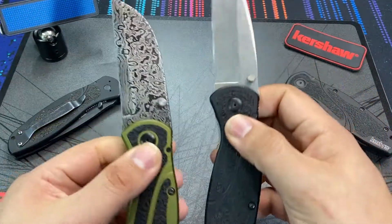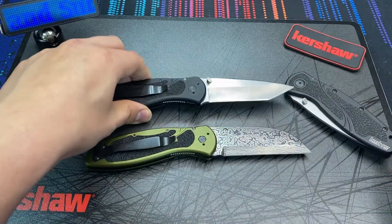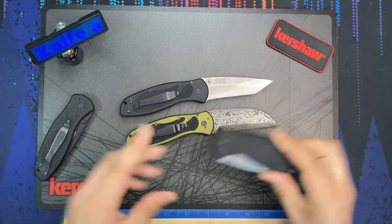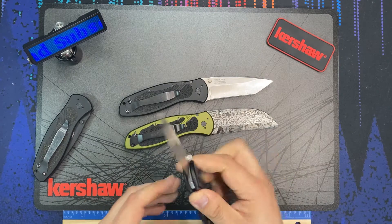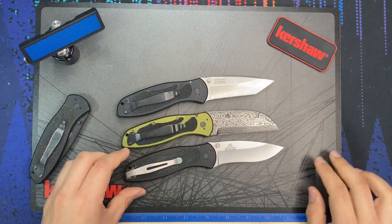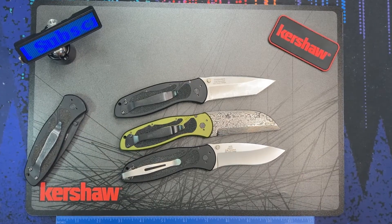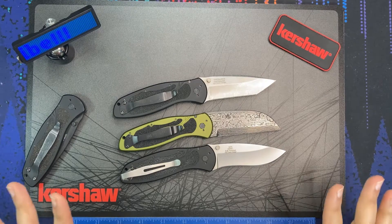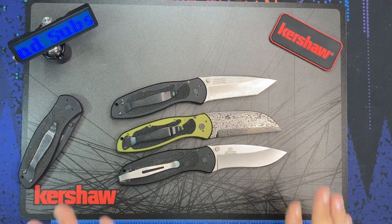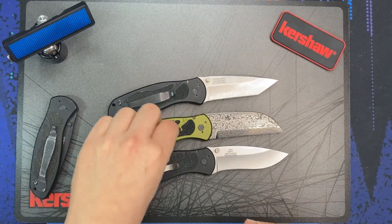You can see a size comparison between the standard Blur and the Damascus model. Here's a tanto Blur next to it, and a standard drop point Blur — three of them together. The overall length is really unchanged; this is essentially a stock Kershaw Blur in all dimensions. The blade was made to very similar dimensions as the stock blades on purpose, so it fits the handle with no difficulty.